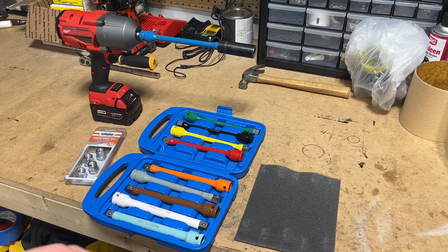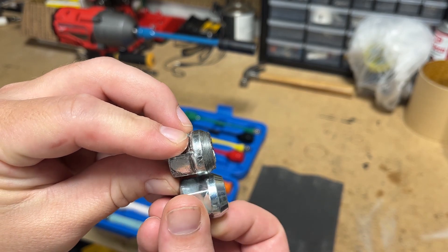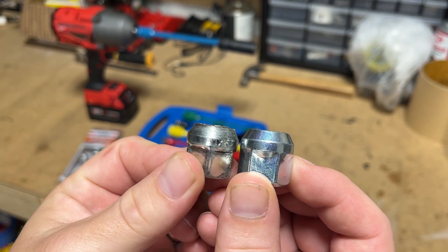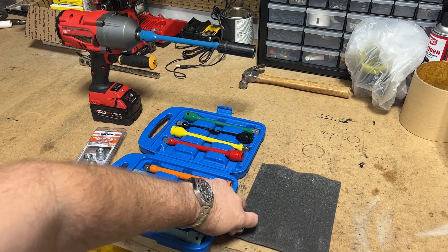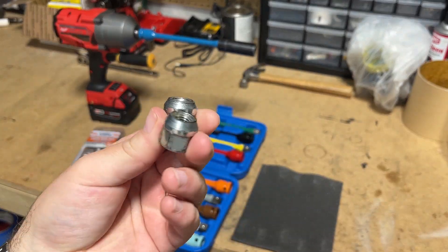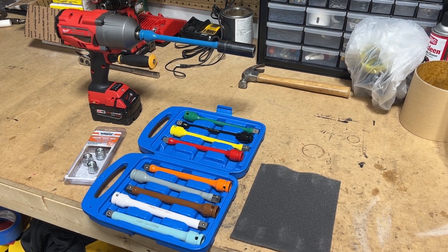Before we do that, let me show you an example of what I did to these poor lug nuts. On the right hand, obviously it's a brand new one. Left hand is quite used. Both of these are used to a point where I don't want to reuse them on the car, so these are just going to go into the trash. Let's go ahead and get it to the car.